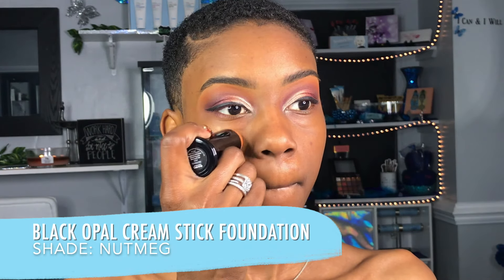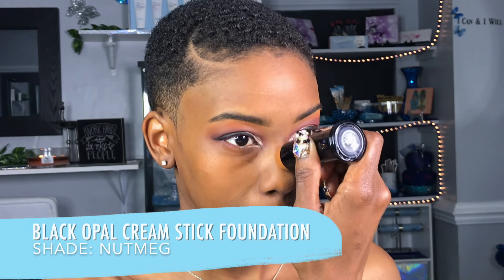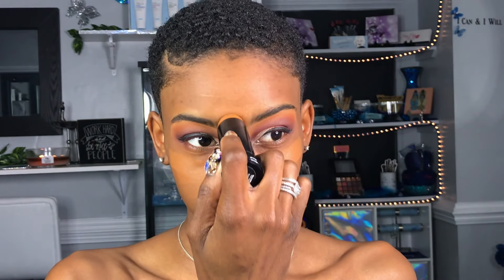This is the Nutmeg Cream Stick, and I like to apply this on the inside of my face just so that it's not too dark, but it still brightens — but it's not as bright as my concealer.